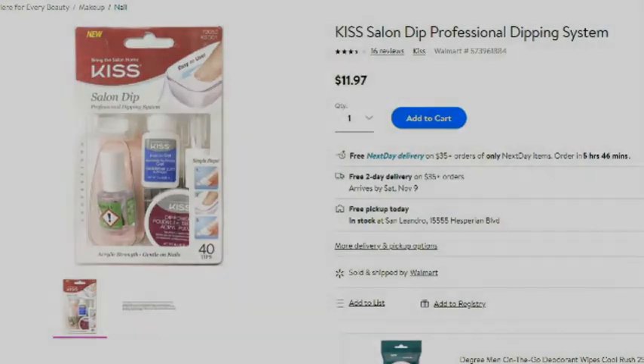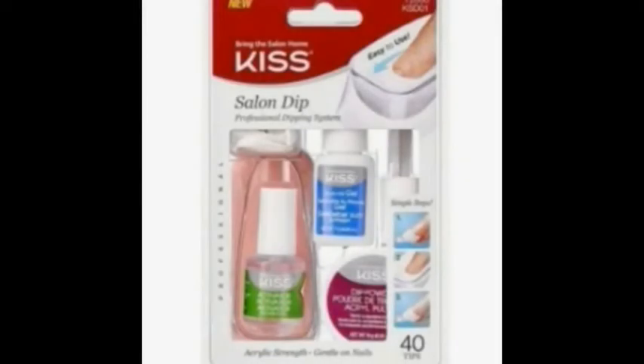I usually go get my nails done at the salon every two weeks, and she does the Kiera Sky Dipping Powder, which I really like. But after that first week, one's already chipping or I've destroyed a couple. I'm really hard on my hands — I work with my hands and have to wash them often.